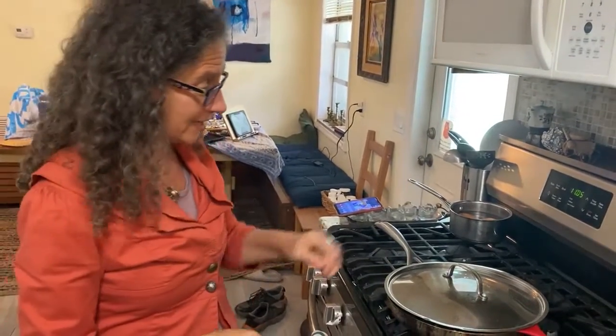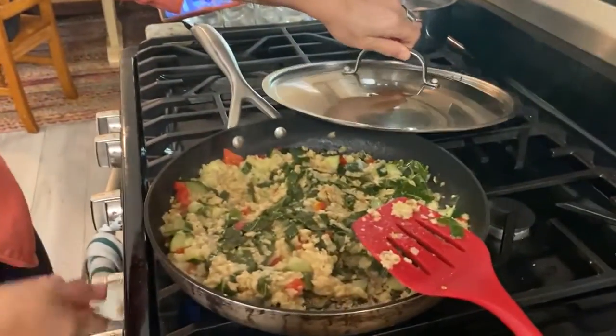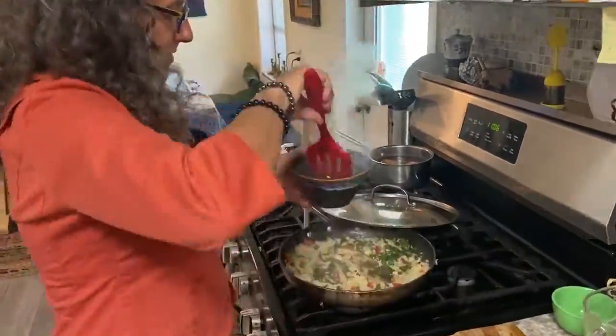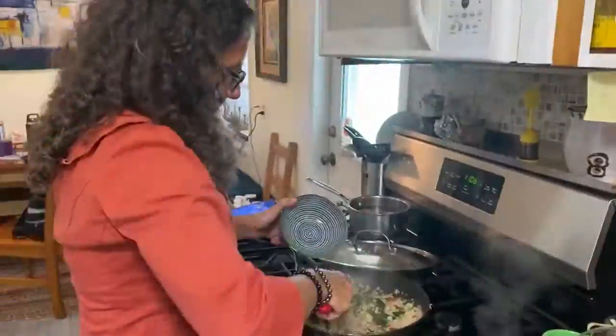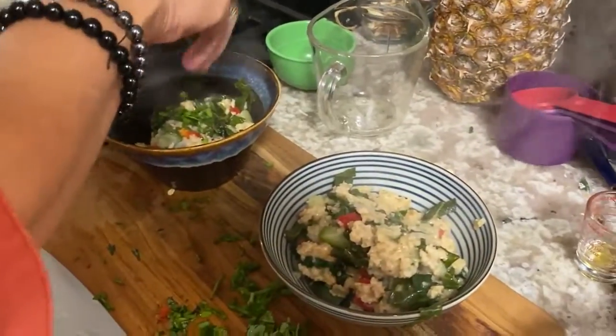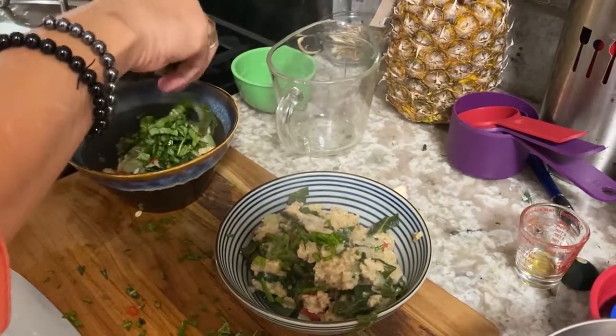Okay, it's ready! Look how nice that is. Turn off the stove and serve it up. We'll put on the scallion and the basil.